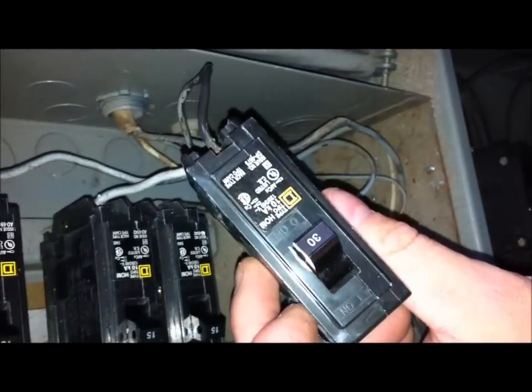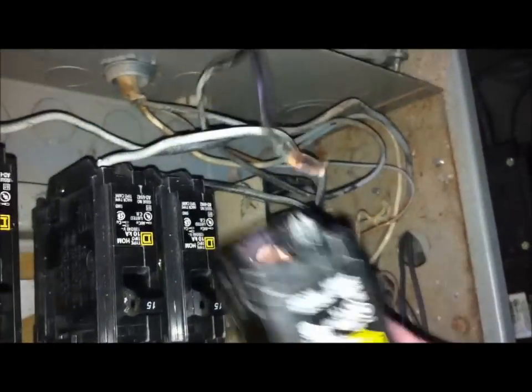I'm going to replace that and get that fixed for you. We're in the panel — here's that circuit that was on the 30 that was sparking out. This actually is a 30 amp circuit; this is what it was on.